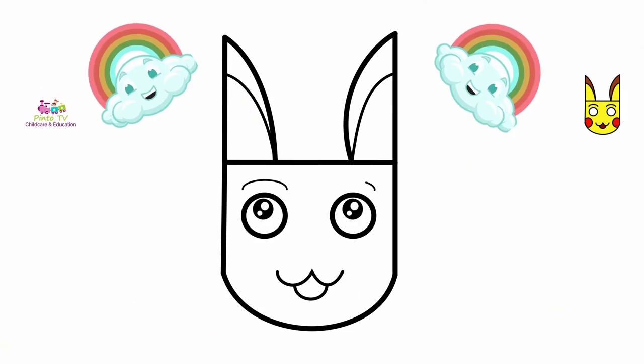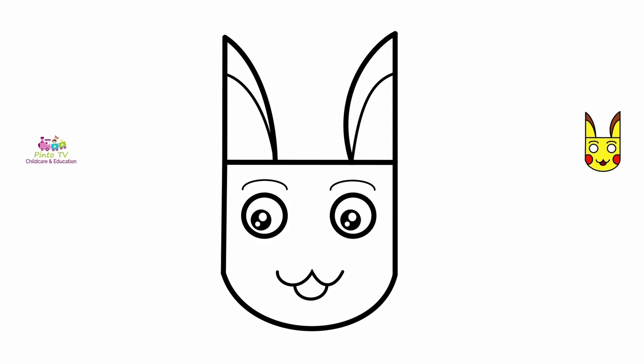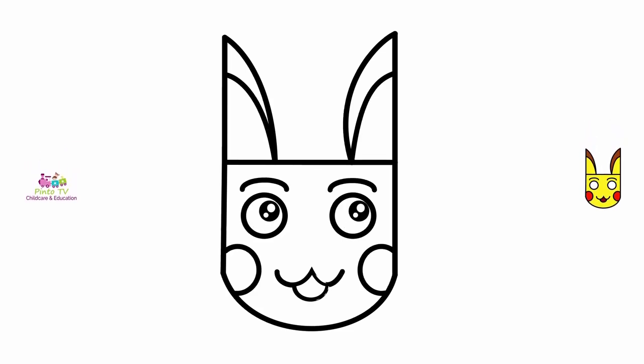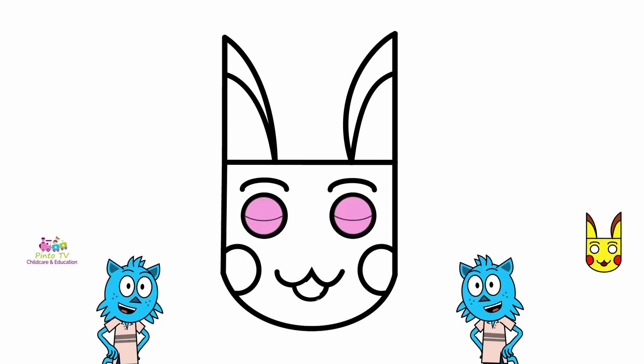A, B, C, D, E, F, G, H, I, J, K, L, M, N, O, P. Wow!